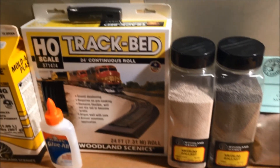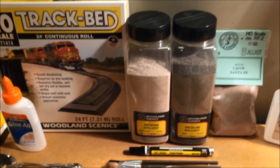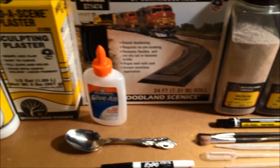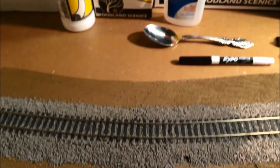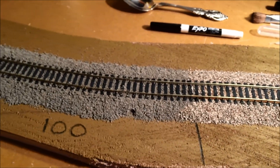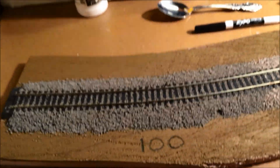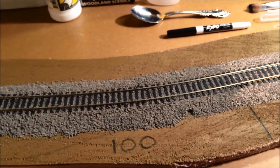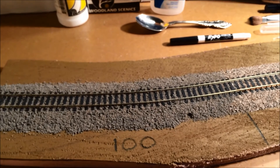I've done three different ballast applications at this point, and I wanted to review with you guys what I've come up with thus far and look for feedback from the Model Railroad community, the YouTube community — tell me what I did well, what I did wrong, and what I could do better.